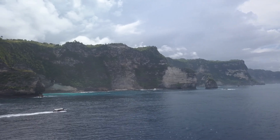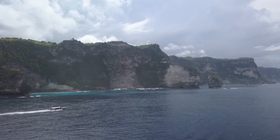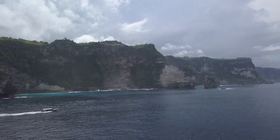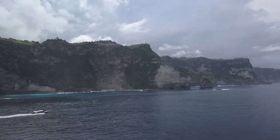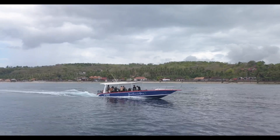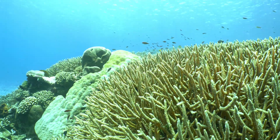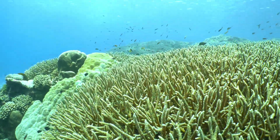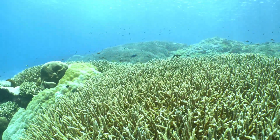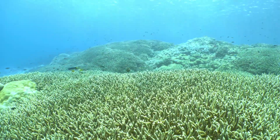Hey everyone and welcome back for another Deep Dive. Today we are heading over to the beautiful waters of Bali, Indonesia to explore the work of Blue Corner Marine Research. These folks are doing some seriously impressive work in the field of coral reef restoration. And as you probably know, coral reefs — these vibrant underwater cities teeming with life — they're facing an uphill battle against climate change and all sorts of human impacts.